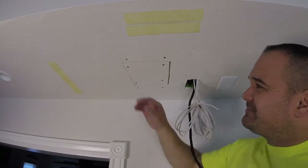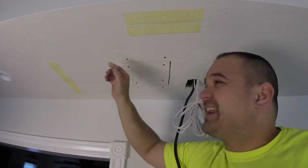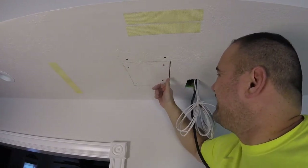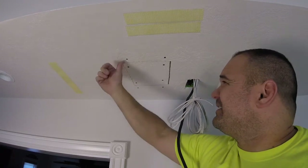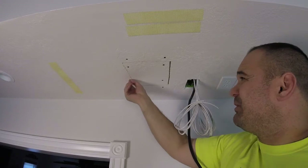You might have a little bit of funkiness — the paper around the corners kind of shredded. Anything that's hanging down, this is a good opportunity to just take a little razor blade and cut some of those things off if they don't just come off, or pull them off.